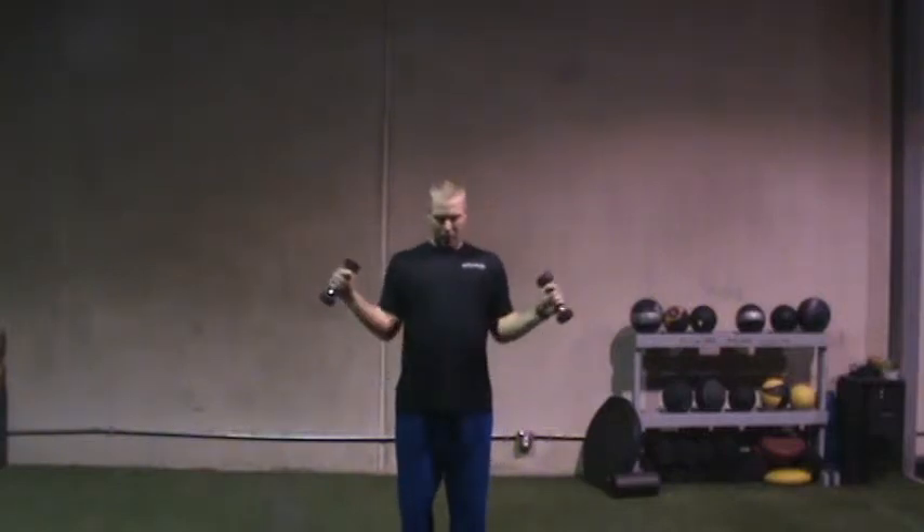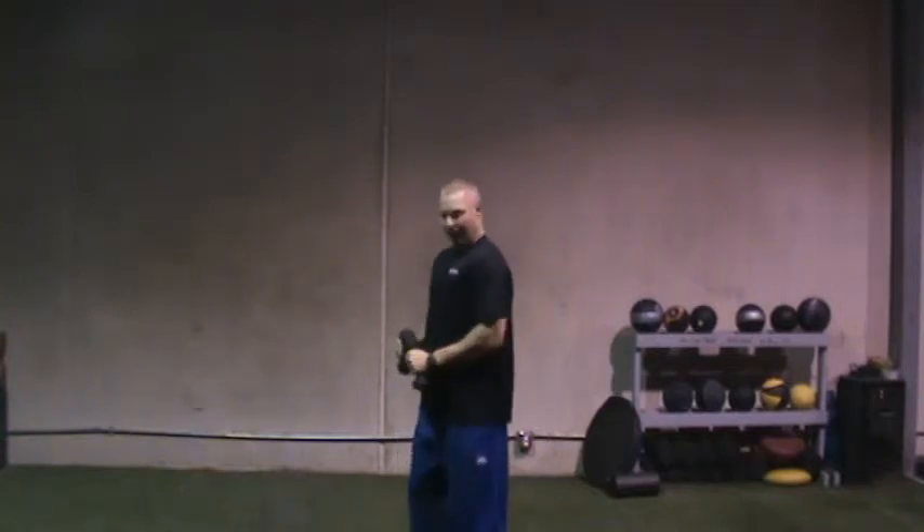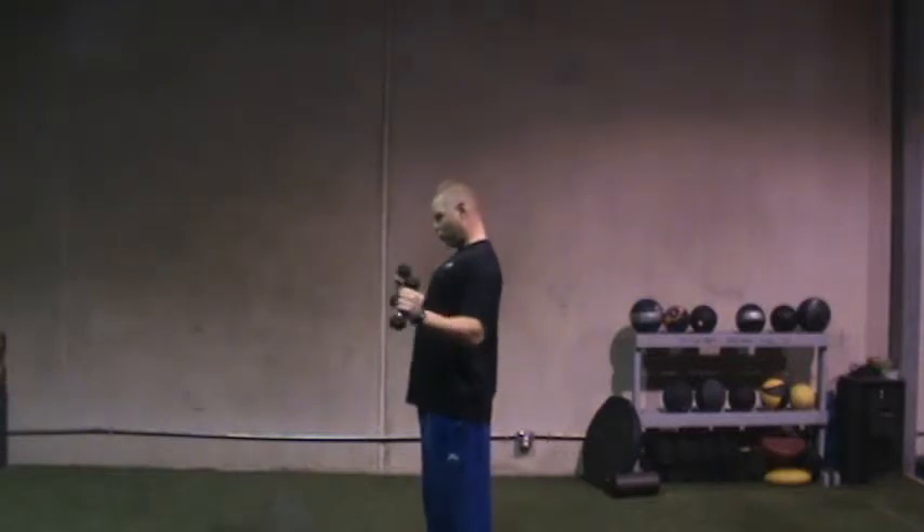Now what I'm going to do is take my arms, squeeze my shoulder blades together, and bring my hands to a point where they basically make a W with my body. But I'm not moving the elbows out. I'm not trying to move the shoulder too much from the joint. I'm really just trying to work on pinching those shoulder blades together in the back.